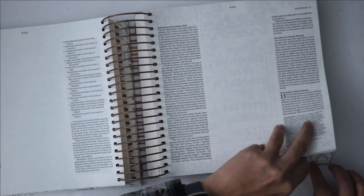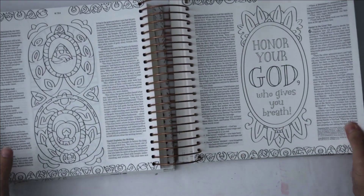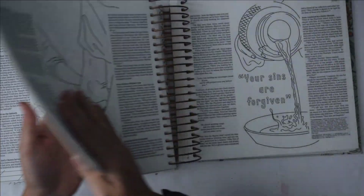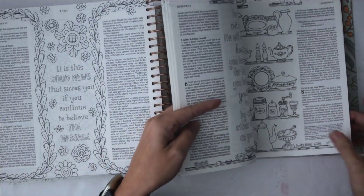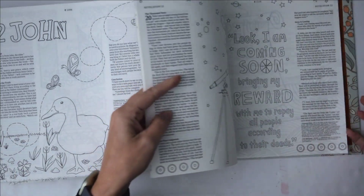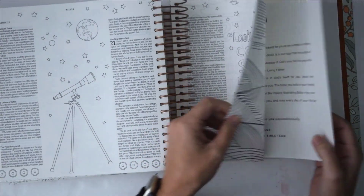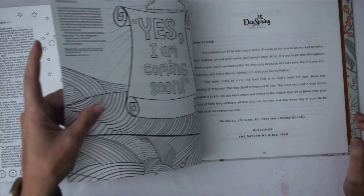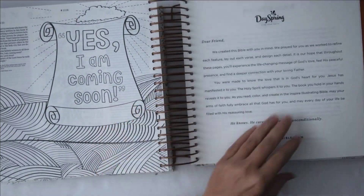Let's take a look at the back end. I am just in love with this Bible — I have wanted an illustrating spiral-bound Bible for a while, but they were so expensive. When the first one came out I remember it being over a hundred dollars, and I was like, I can't do that. But this one I got on sale and I think I had a coupon for it too.